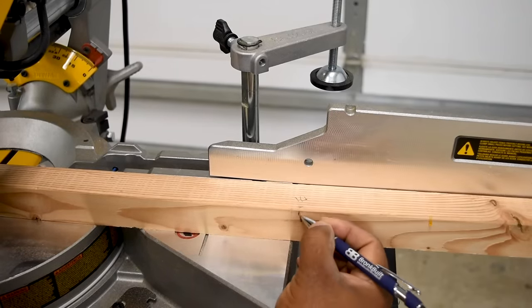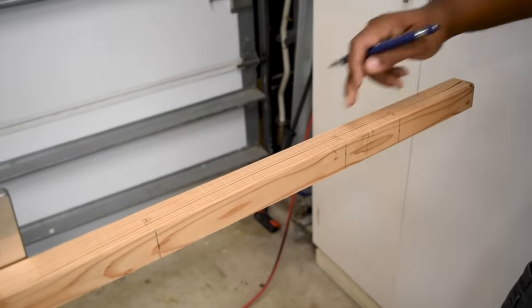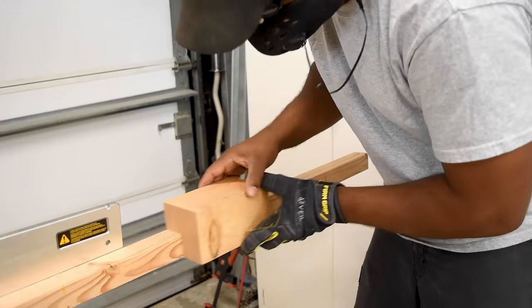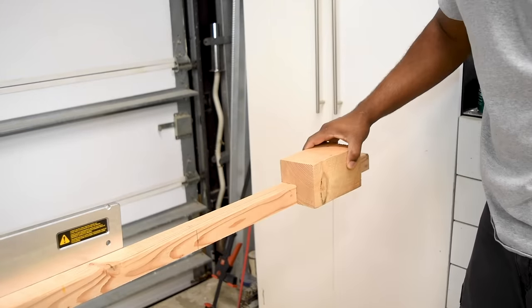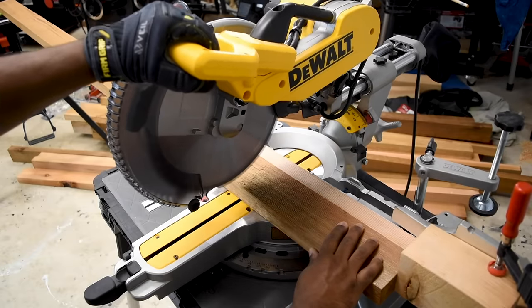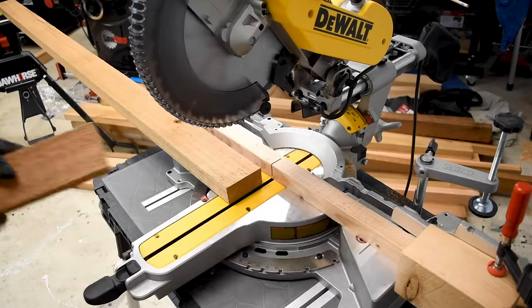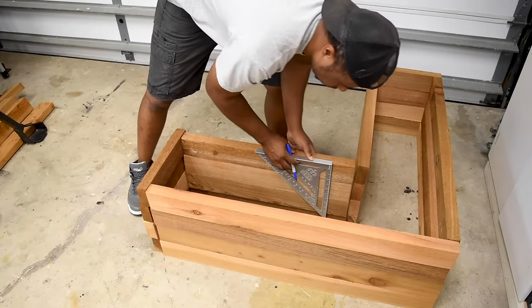With a lot of repeating cuts coming up, here's a quick tip you can use for your miter saw. All you need is a piece of lumber that extends beyond your longest cut — attach that to your miter saw, then from the blade out, mark all your measurements. Just like that, all the measuring is out the window; all you have to do is focus on how many you need to cut.